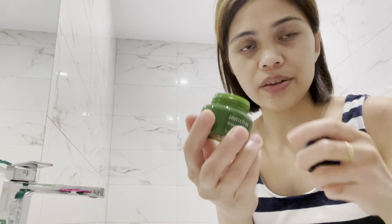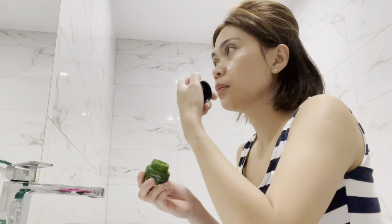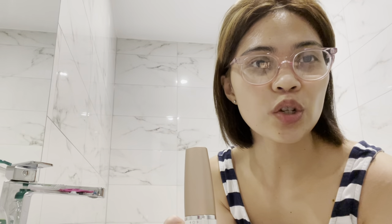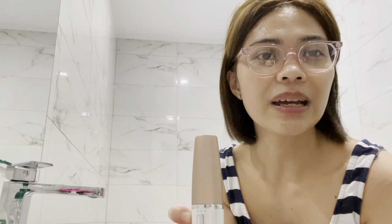Let's put some moisturizer on. So yeah, that was a success, and next time I'll show you how to use the leg epilator. That's all for now, I'll see you in my next vlog — see ya, bye, keep safe everyone!